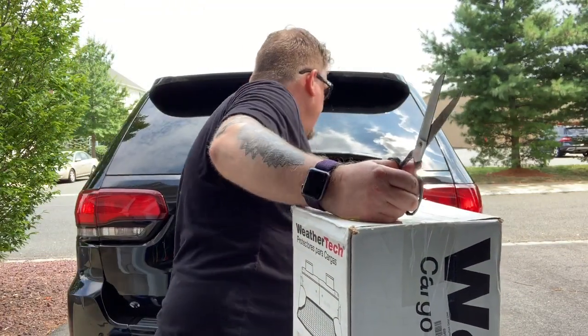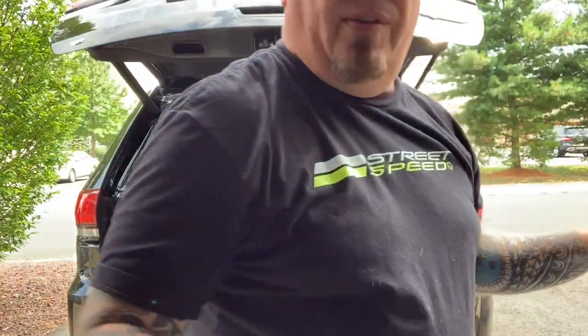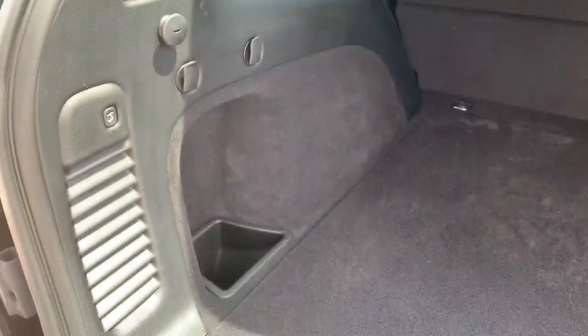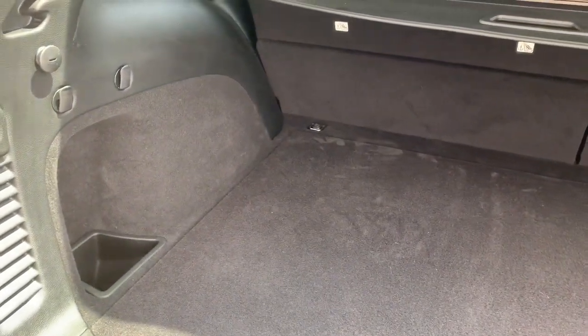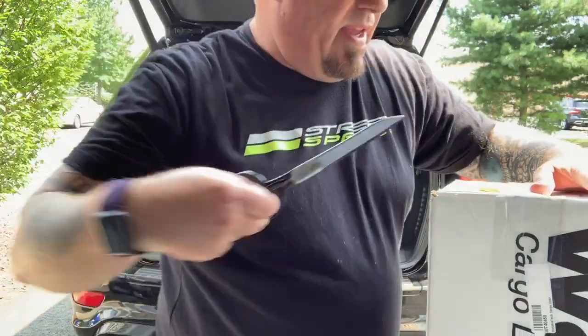Let me open the back and show you what it looks like before the install. This is brand new — I haven't done my walkthrough yet, but in any case I've only used it once for putting stuff back here. Nothing that hurt the carpet, just a couple things from Home Depot, nothing too big. I already vacuumed it out yesterday so it looks good, and this is where we're going to install it. Let me get this unboxed.